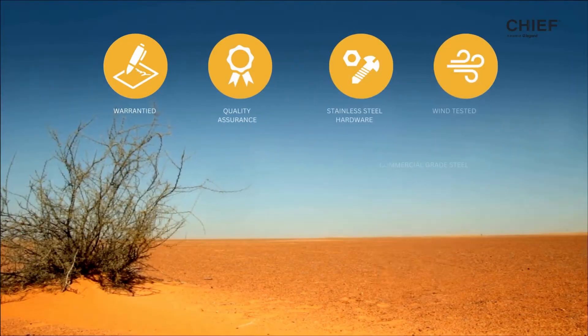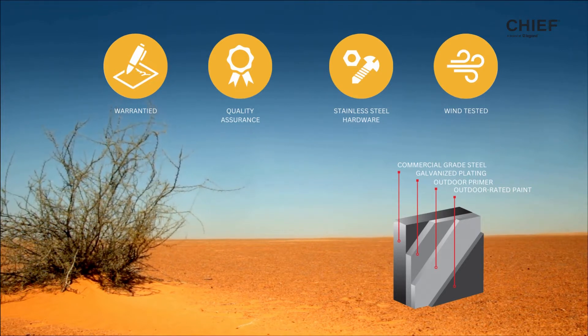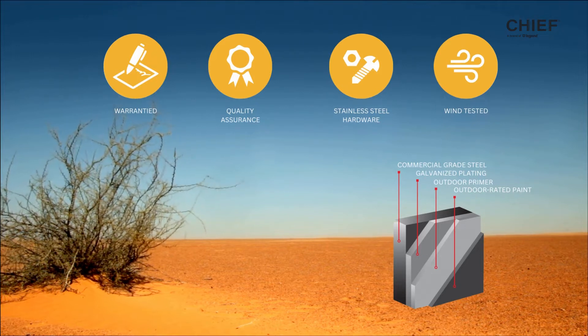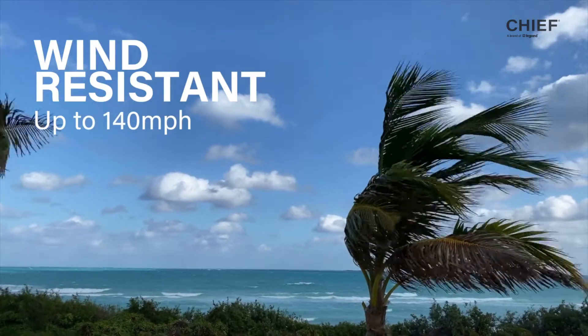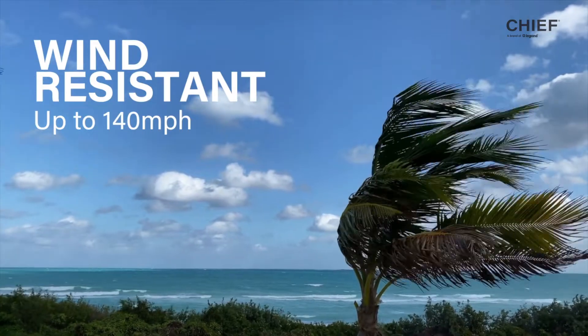When it comes to durability, we've done the testing to ensure safety and reliability to endure harsh outdoor weather. The material is galvanized steel, which is highly dent and corrosion resistant, followed by an outdoor primer and outdoor paint to guarantee a five-year warranty. The product has also been designed to UL outdoor product standards, listed with TUV for global deployments, and wind rated and tested up to 140 miles per hour.